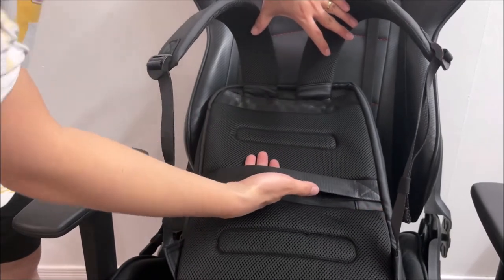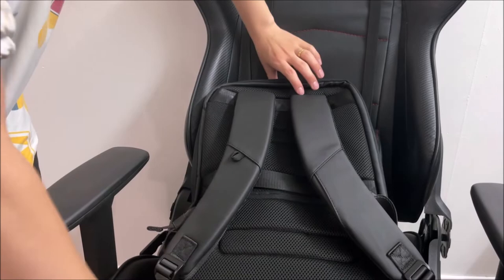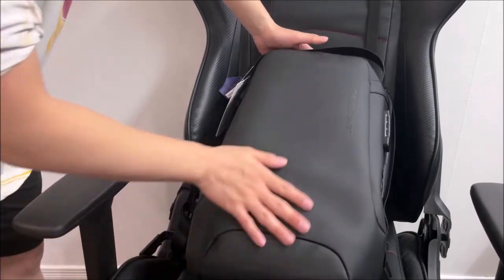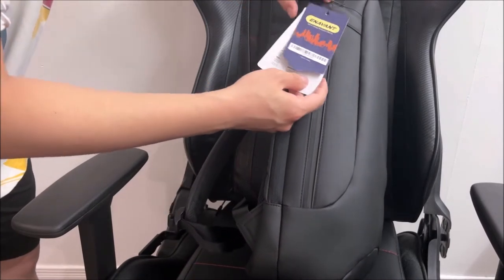The trolley sleeve attaches the backpack to your luggage, making it easy while traveling. The material feels durable and lightweight, and even a little bit water repellent.